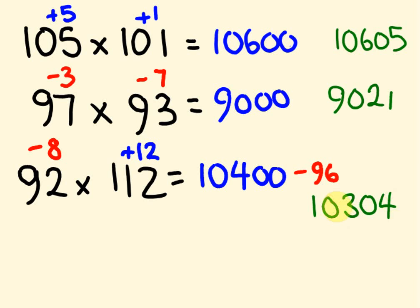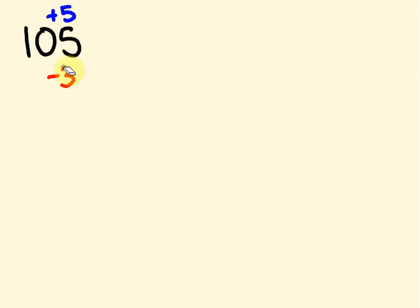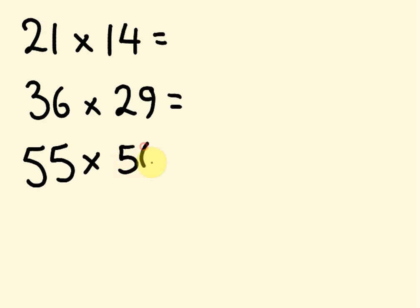I'll put the links up for all those other videos. Just to finish this off, I'm going to put a bunch of the other examples we've done in other videos. See how you go with these: 21 times 14, 36 times 29, 55 times 56, and 104 times 97. These are the types of things we've been doing in all the other videos — pause it and see how you go.